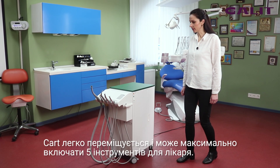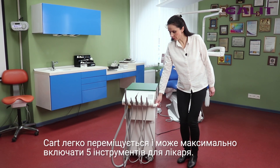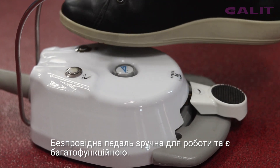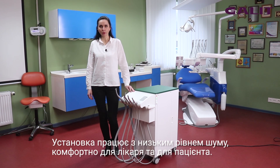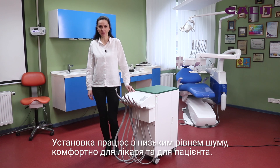It is very easy to move the card and it can include a maximum of 5 instruments for doctors. Wireless foot control is easy to operate and it is multifunctional. The unit is of low noise and very comfortable for both dentist and patient.